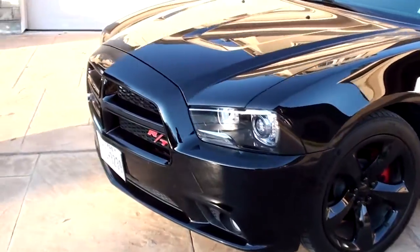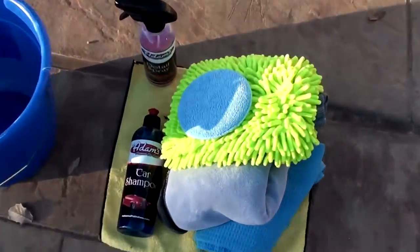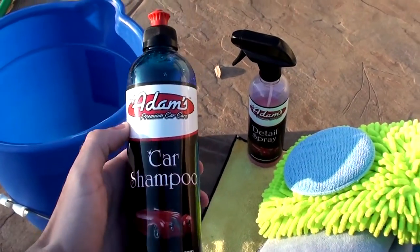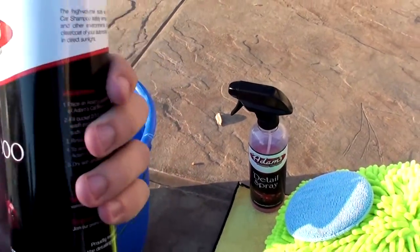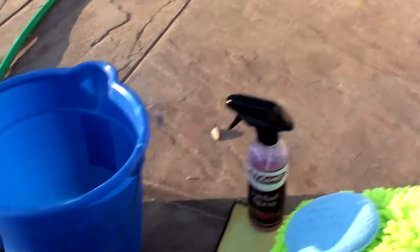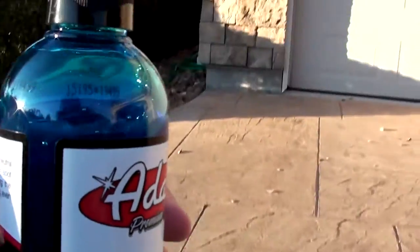I've got my 2014 Dodge Charger RT here as my test subject for the wash today. First off, I'm gonna be using some Adams Polishes car shampoo — basically car wash soap. The cool thing about this is you only need about two capfuls to wash your whole entire car with a normal size car washing bucket.